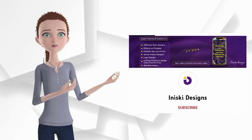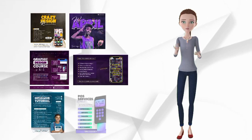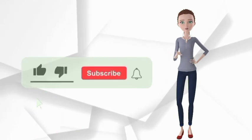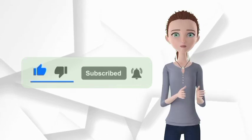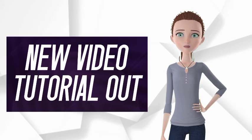Hello, you are welcome to this YouTube channel. I drop video tutorials on awesome designs you can create with just your smartphone. Don't forget to hit the like button, smash the subscribe button and turn on your notification to get alerted whenever I drop new video tutorials.